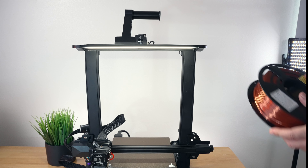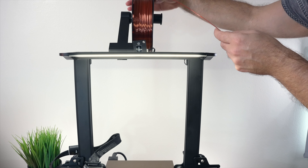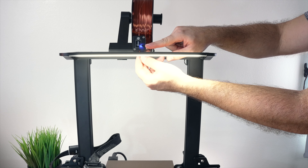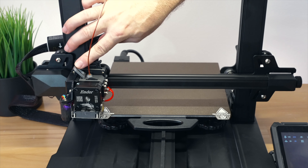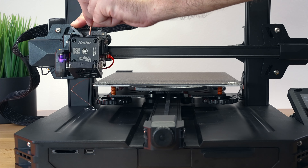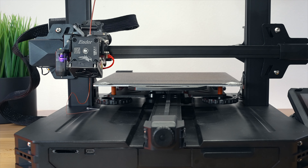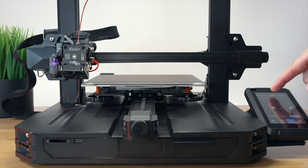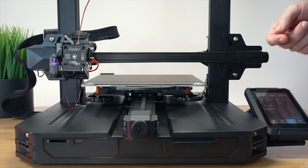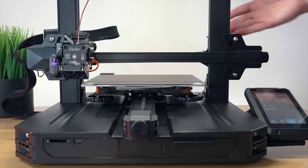Now that everything's good to go, let's load the filament. I'm going to use this silky copper looking filament and put it on our spool holder. It has a bearing so it spins really easily. From there we go through the detector - it has a little blue light - then down into the extruder. On the extruder we have this lever that we push, and then we can feed the filament and push it through until it comes out the other end. You can also go to ready, click on in and out, set 15 millimeters, and it'll push through 15mm - but with a direct drive extruder it's quick to just push it through yourself.